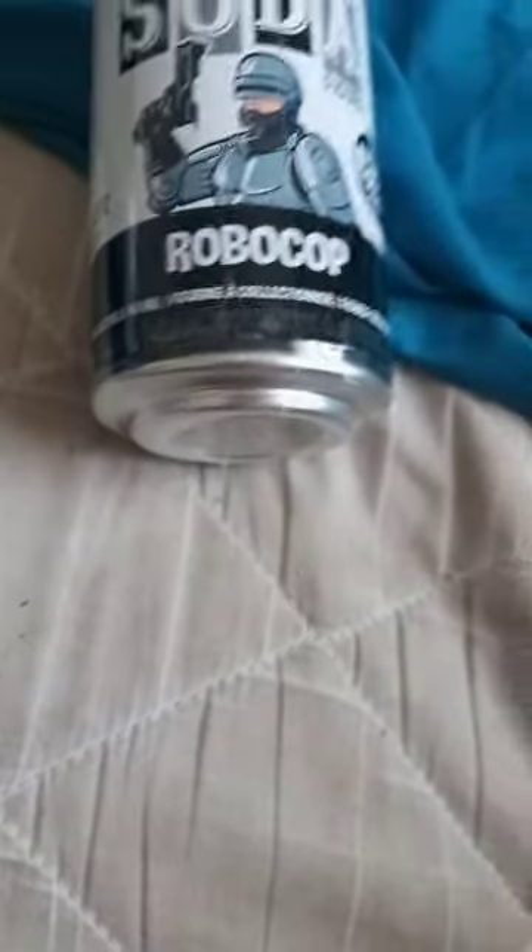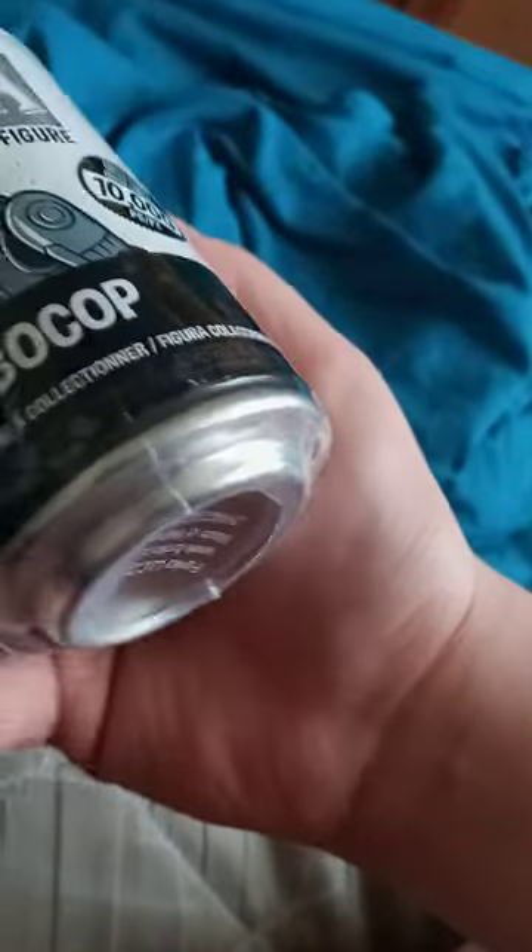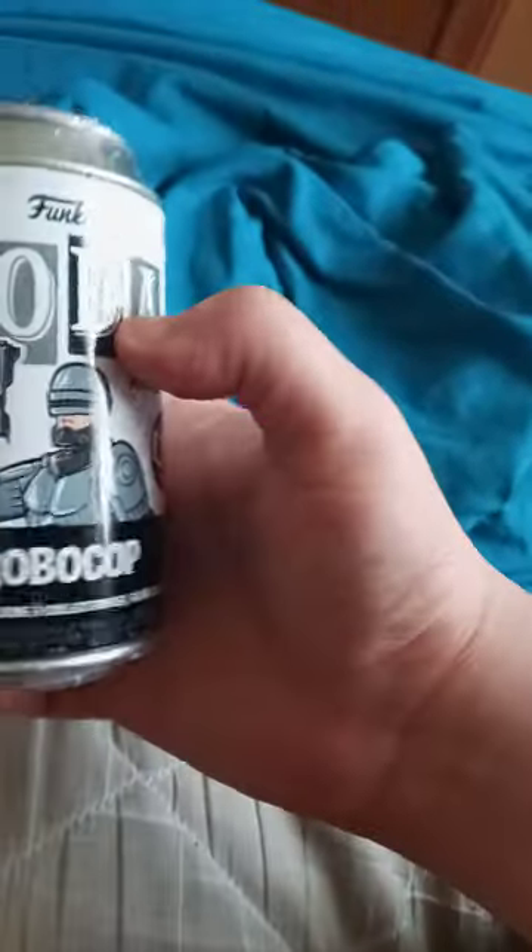Alright guys, so I am back with another unboxing video. I just bought these two a few days ago. I bought this little cool Funko Soda RoboCop, and I will try to get the Asui one from My Hero Academia.